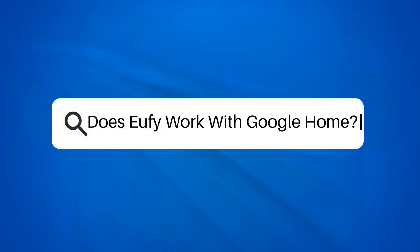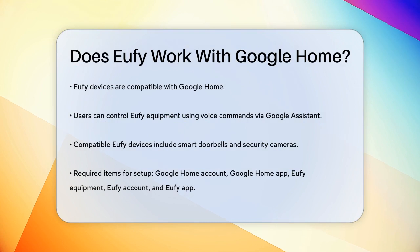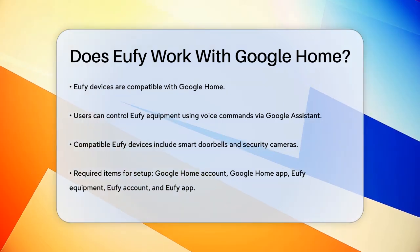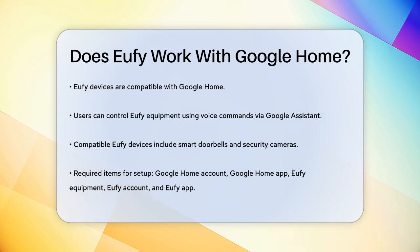Does Eufy work with Google Home? If you're setting up a smart home and wondering if your Eufy devices can work with Google Home, you're in the right place. Let's break it down step by step. First, the good news: yes, Eufy devices are compatible with Google Home. This means you can control your Eufy equipment using voice commands through Google Assistant. Whether you have a Eufy smart doorbell or security cameras, you can integrate them into your Google Home system.